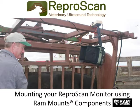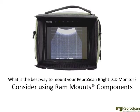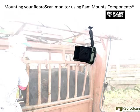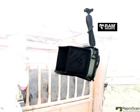Mounting your Reperscan monitor using RAM mounts components. What is the best way to mount your Reperscan Bright LCD monitor? Consider using RAM mounts components. RAM mount components allow you to hold the Reperscan monitor in an exact position. Let's zoom in here and learn some more about RAM mount components.